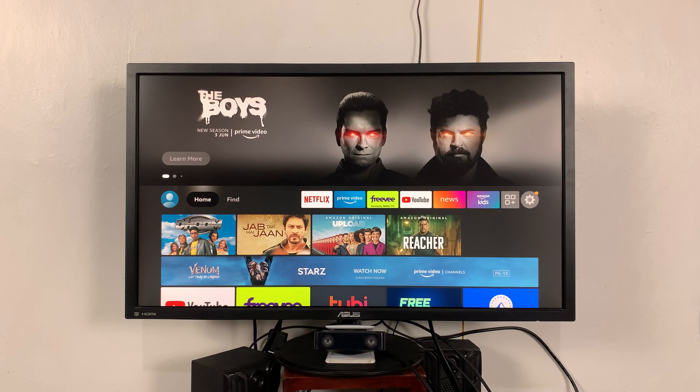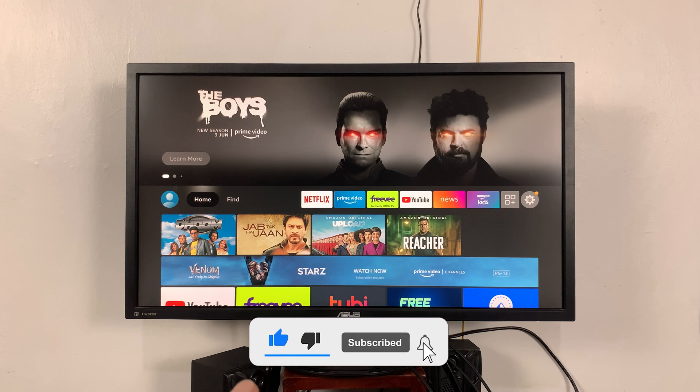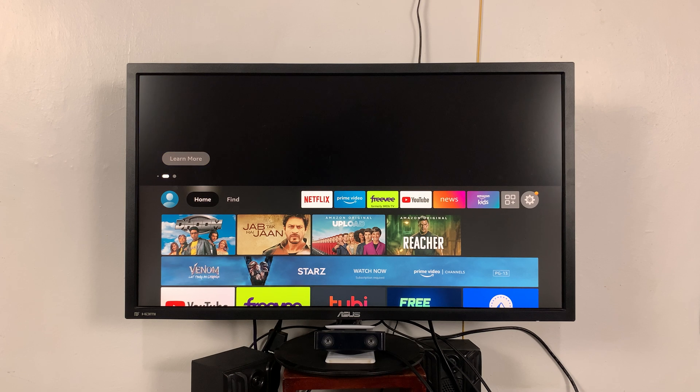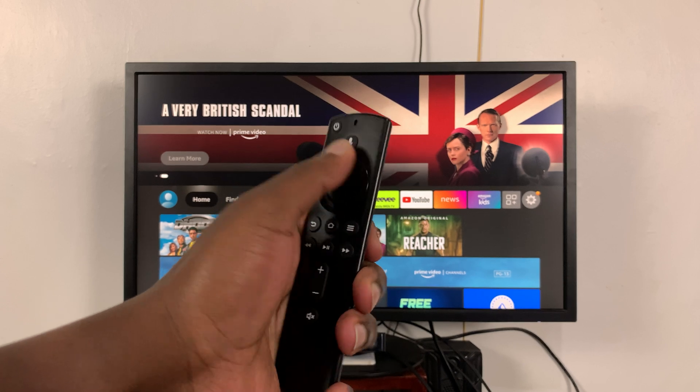What's up guys, in today's tech tip I'll be showing you how to use your iPhone as your Fire Stick TV remote. This is for in case your Fire Stick remote is not working or it's broken down.